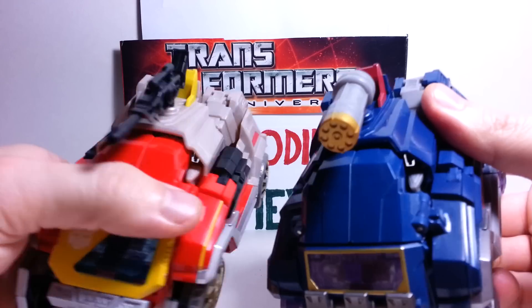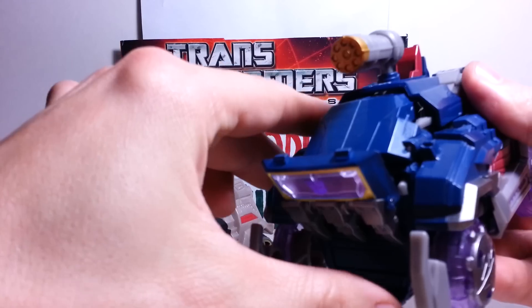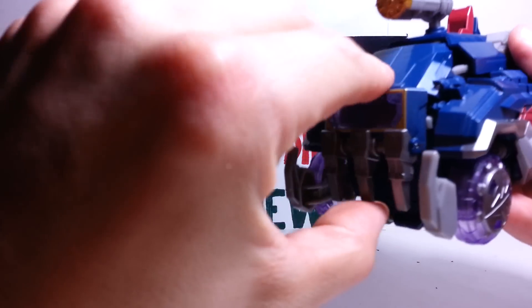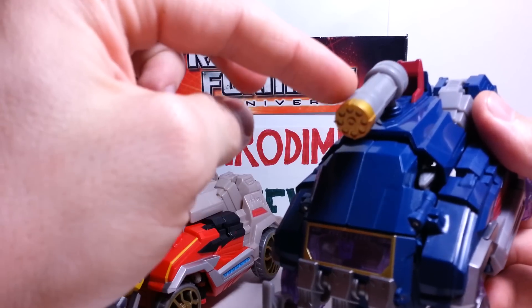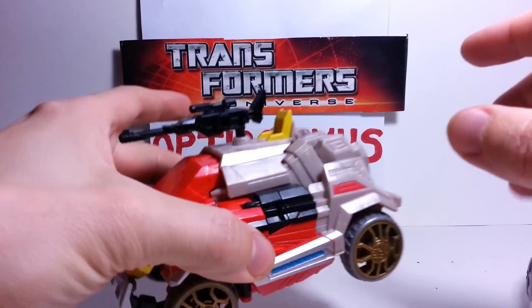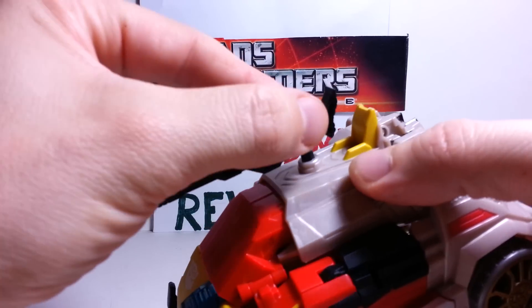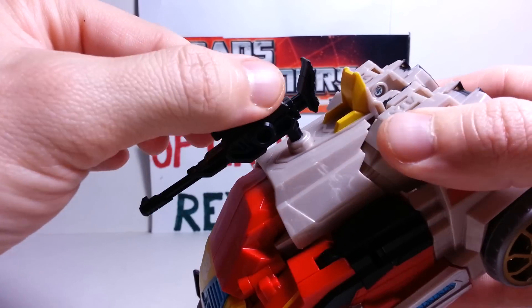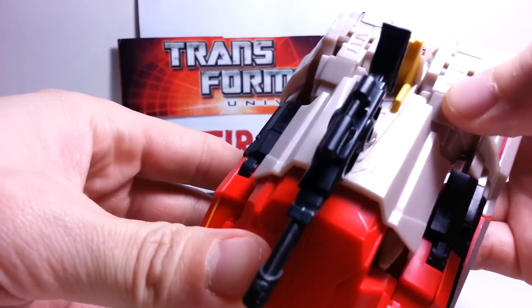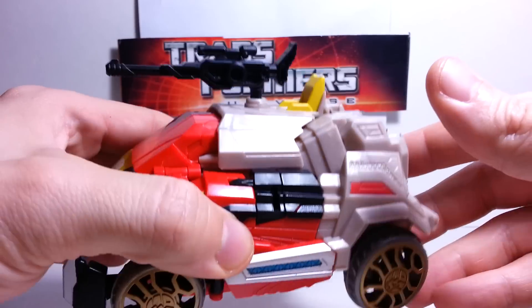As you can see, they have their respective weapons. This is Soundwave's shoulder cannon, and here is Blaster's laser rifle — another great representation of the G1 weapon that he has. They just did an incredible job with it, using the same colors and everything, and it is just fantastic.